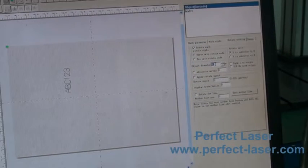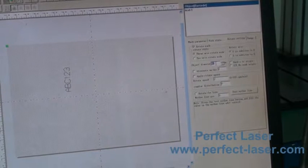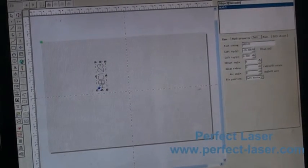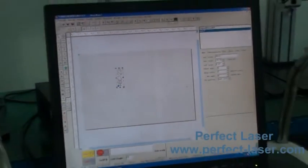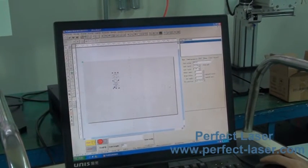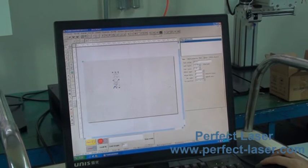Choose the Y axis. Choose the correct marking diameter of your marking item. Then choose the bottom start mark.